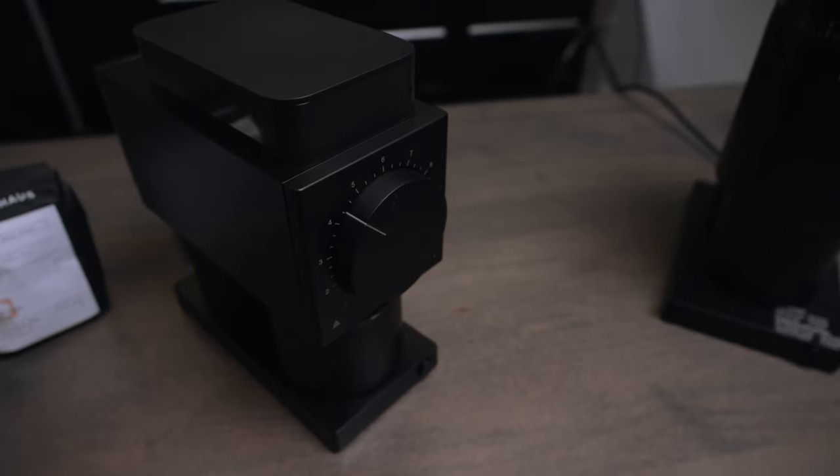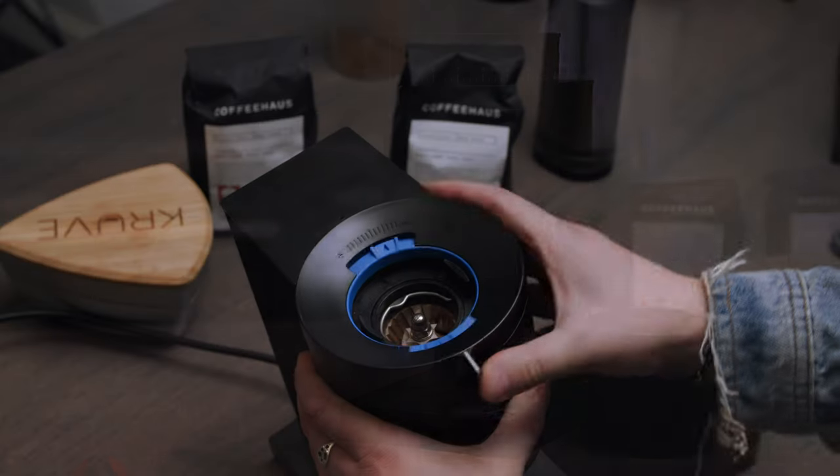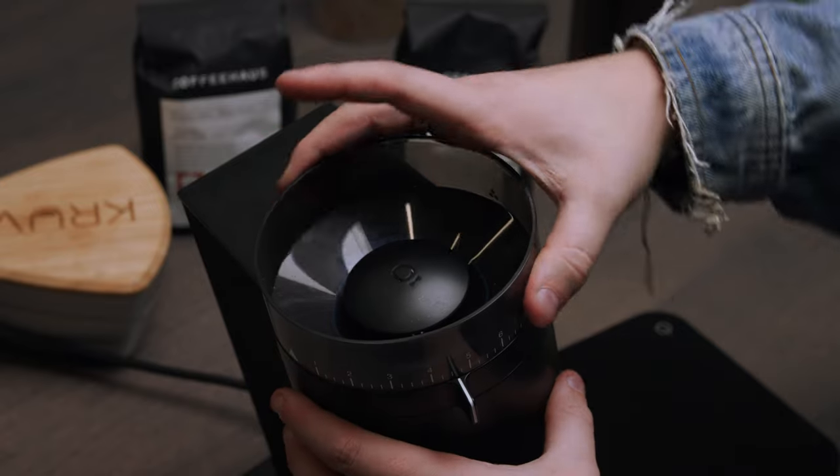A lot of people are gonna ask: why do I even need to consider the Ode when I have something like this? This can do everything the Ode can do but at half the price, and it can do more — it can make espresso. If you think about the drawbacks — smaller burrs, a little more grind variability, less expensive burrs, and the plastic materiality — you get a good understanding of where this falls alongside the Ode. But without a doubt, if you're new to the coffee space, if you're thinking about getting a good coffee grinder at home, maybe you have a hand grinder or one of those little Bodum grinders you're ready to get rid of, I think this is a huge first step in the right direction. It's a really forgiving and adjustable machine, and this type of grinder will help you fully understand where you want your coffee experience to lie.